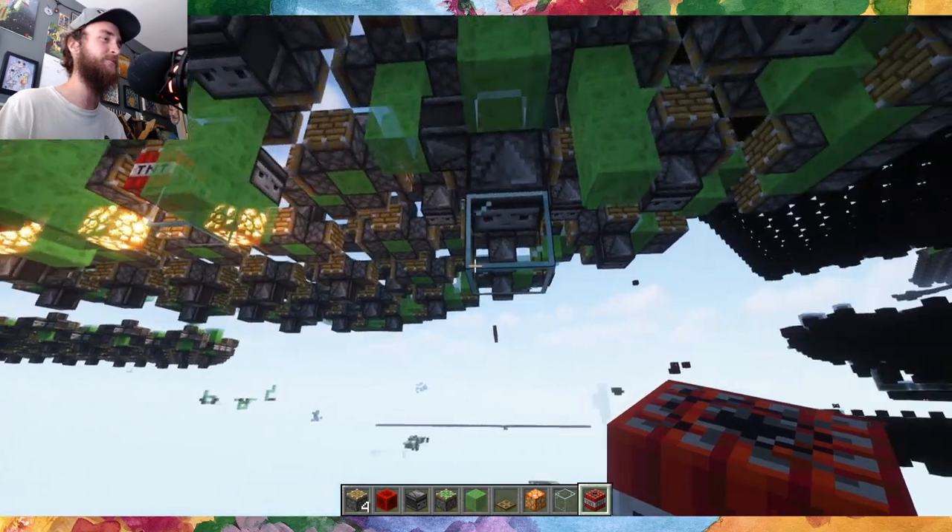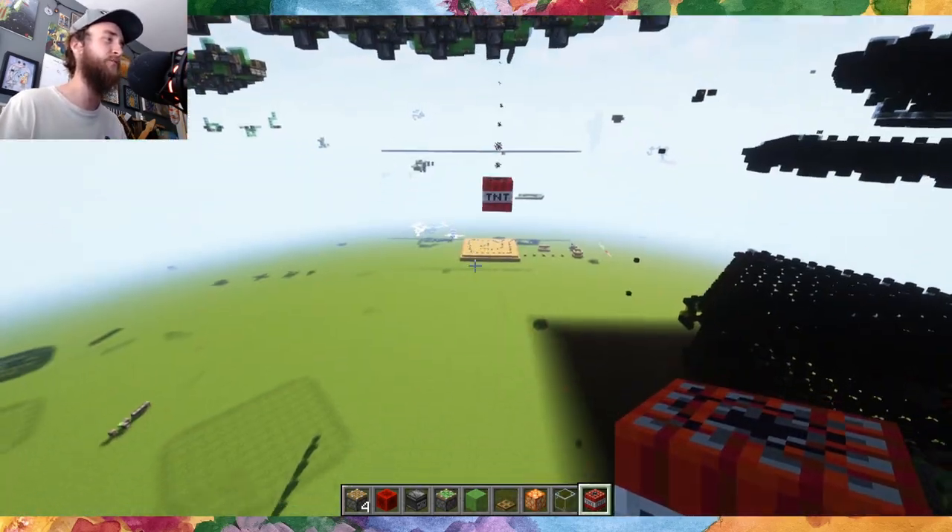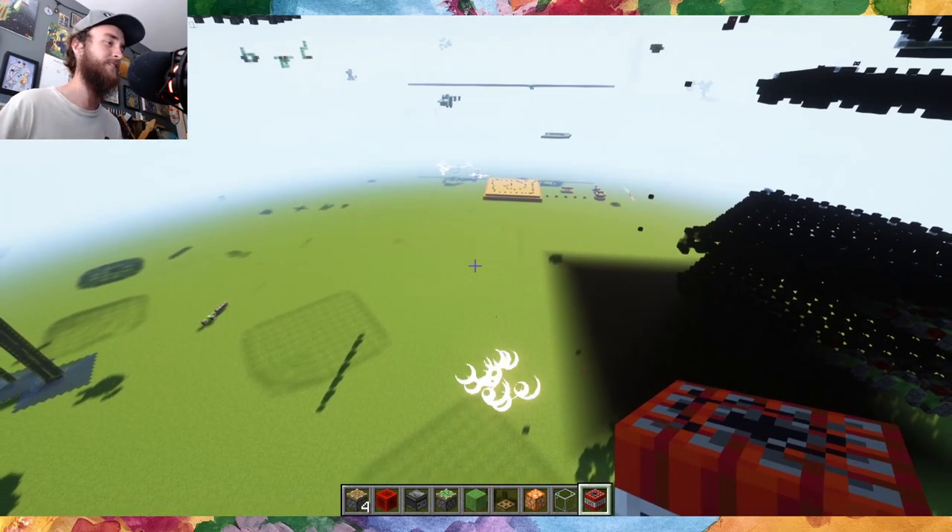The machine can be moved in all four directions, the TNT isn't messed up, and it can still be detonated with variable height. Cool — concept proved. Thanks for watching. I'll see you next time.